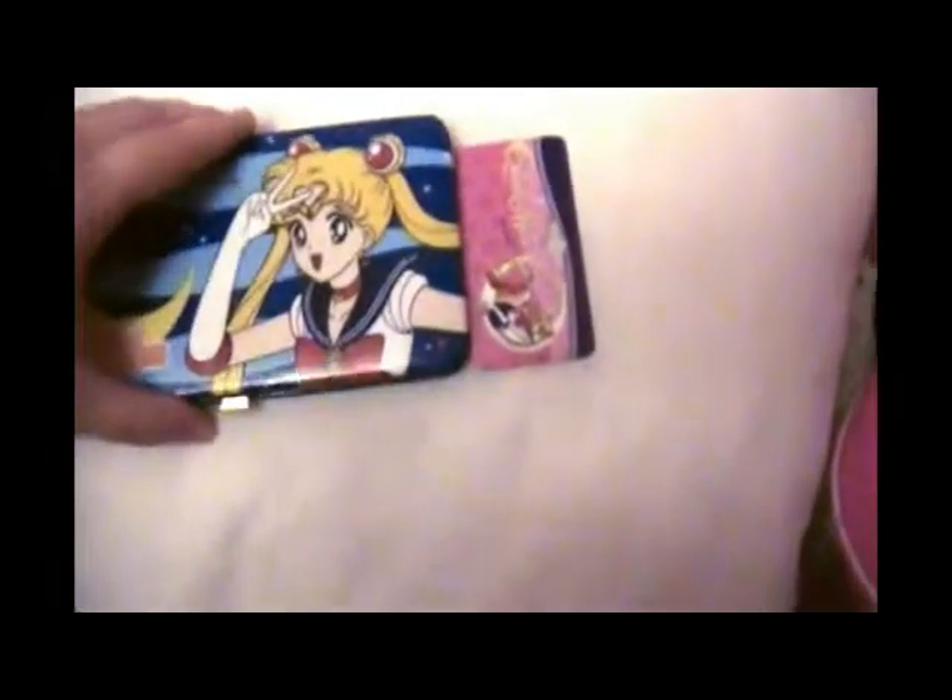It comes with the usual cute tag. To open it, you have to push on the little button and slowly open it like so.